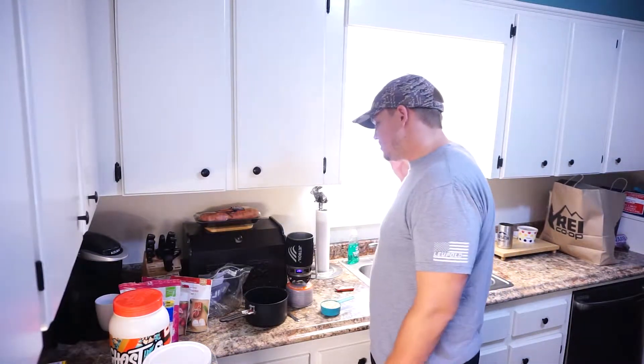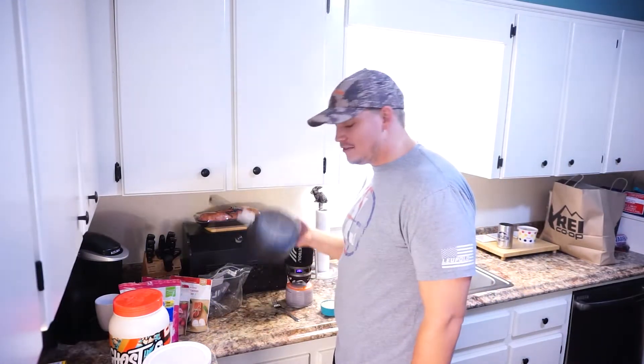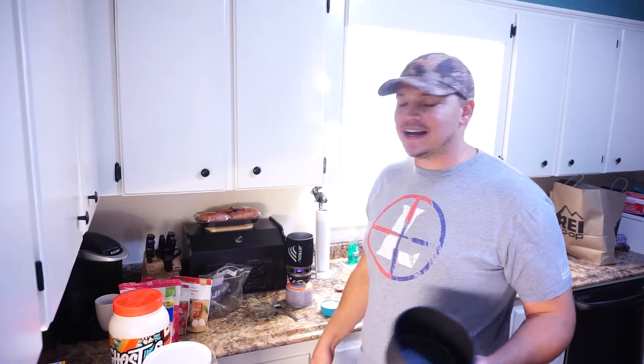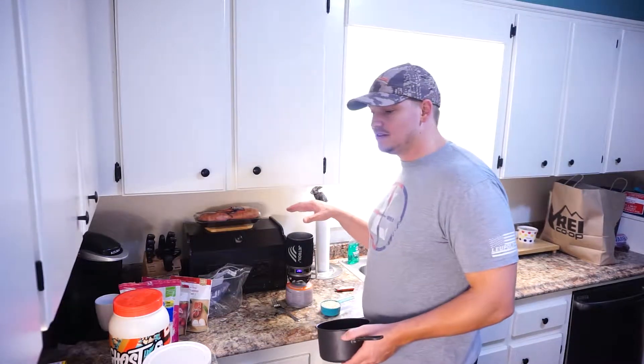Most of the times when I'm out there I'm obviously going to have my cook system, but I'm also going to have some type of bowl — obviously not this big bowl or this pot, but some other type of bowl that I can eat out of. That way I can just use this gin bowl for boiling my water.